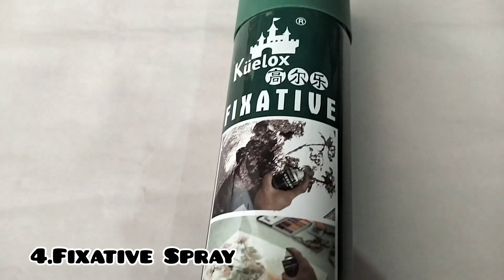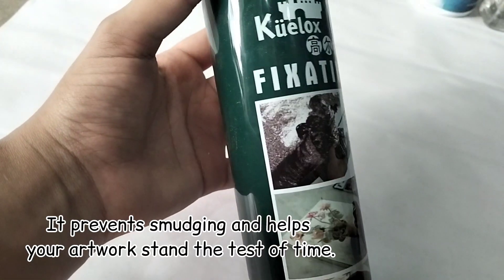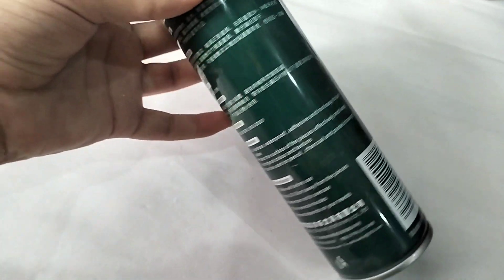Number four is fixative spray. Fixative spray is essential for preserving delicate pencil drawings. It prevents smudging and helps your artwork stand the test of time.